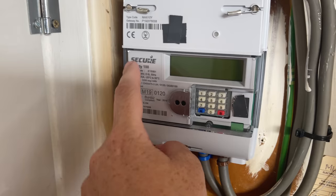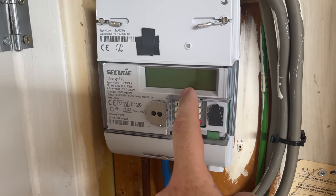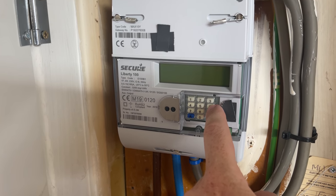This is the meter here. This is the Secure Liberty 100 and this is the screen that you need to look at for the meter reading. See this keypad here? The number six button — you need to press that.